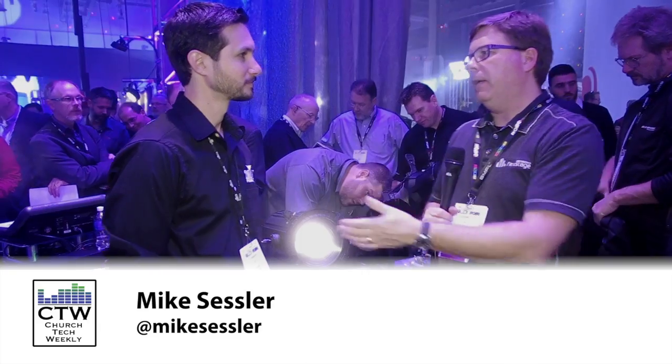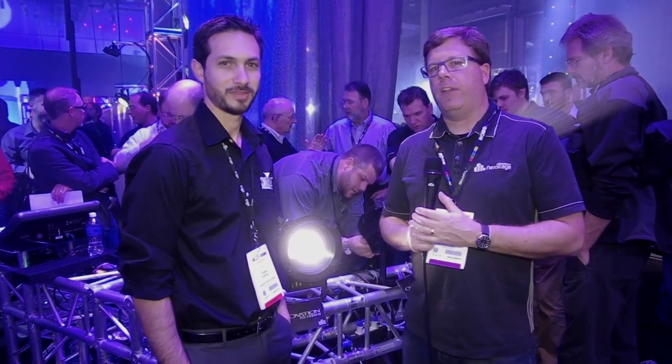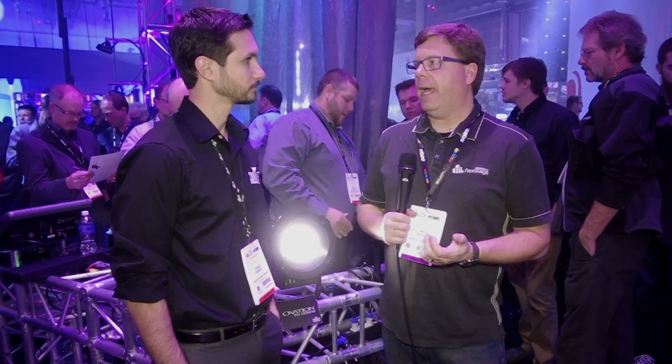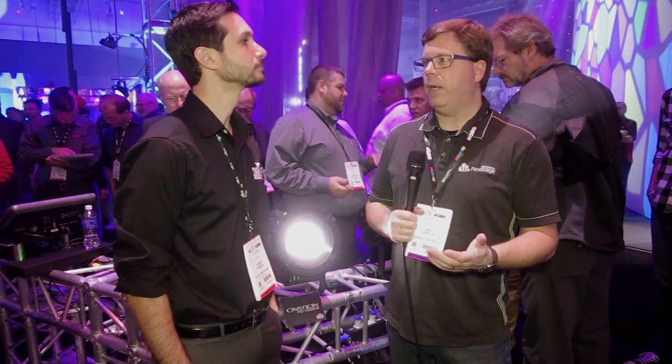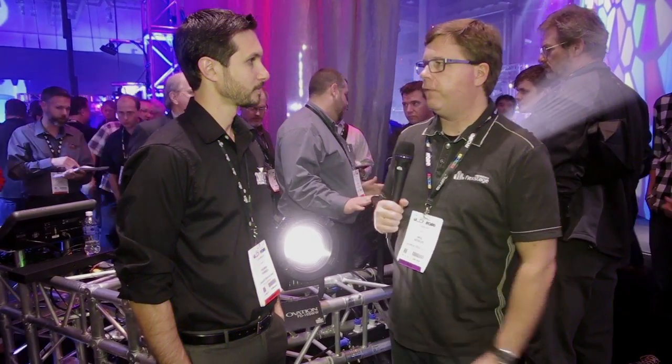We missed LDI the last couple of years, so we're excited to be back. I'm here with Thomas Fonseca of Chauvet, and a couple of fixtures we're really excited about. We've been using a lot of the Ovation 190s as a front light — it's a fabulous LECO LED engine. But a lot of churches have a pretty good infrastructure of dimming already, maybe installed a new sensor rack in just the last four or five years, and don't want to throw that all away just to go LED.